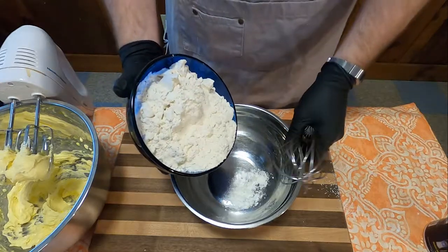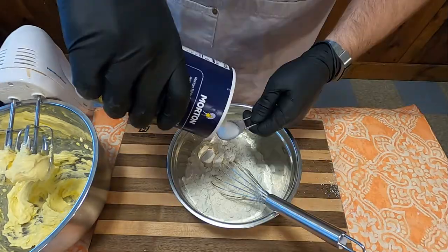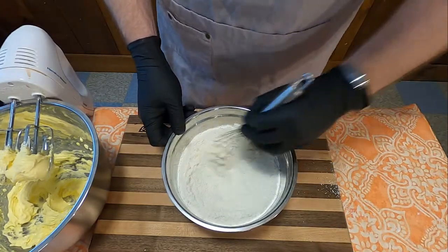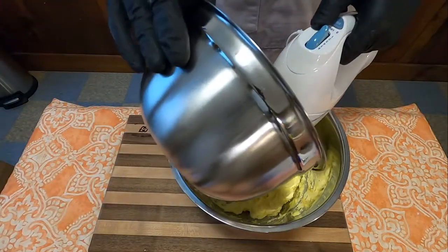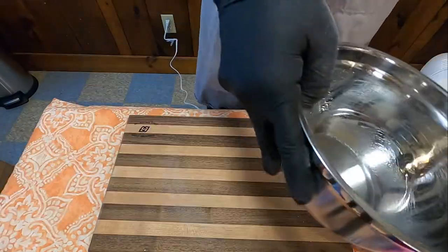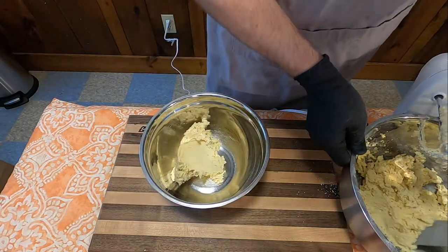Now we're going to set that aside and take two and a half cups of flour and one teaspoon of salt and stir it together until well combined. Then we will slowly add that to the batter we already have until it is all well incorporated. Now we're going to split the dough in half.